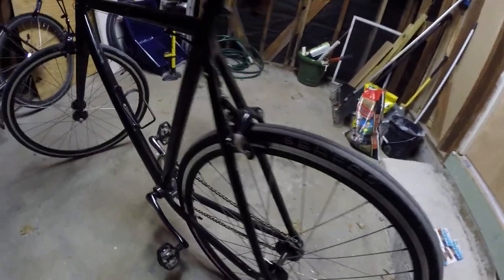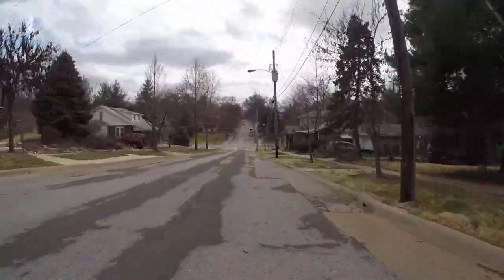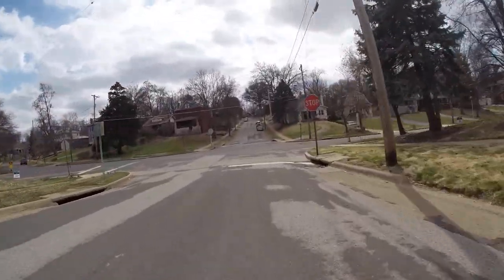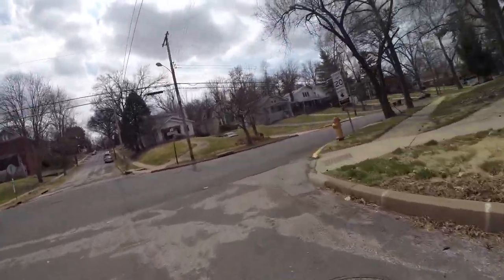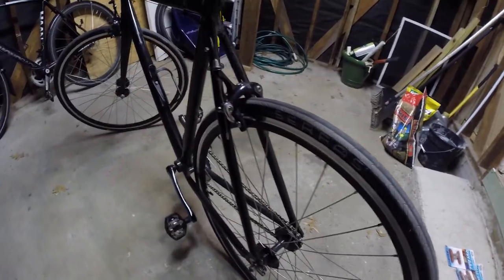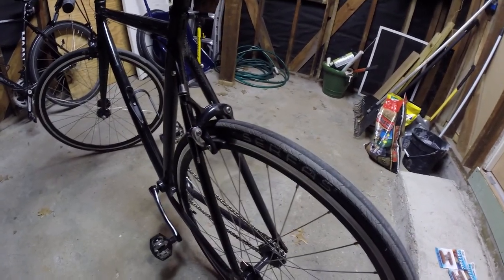Hey guys, BikeBlogger here. Check out this video. So my brake pads are making a grinding noise on my wheel rim. I'm gonna take them off and take a look at them.